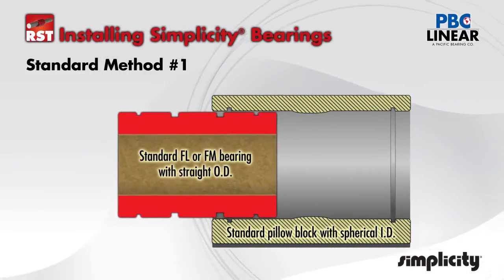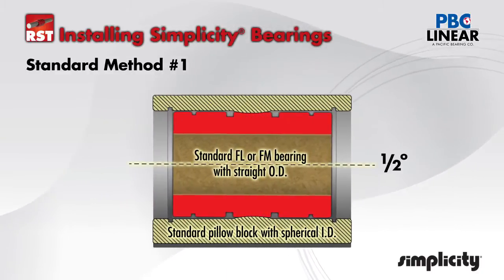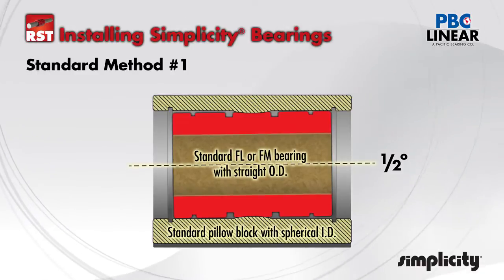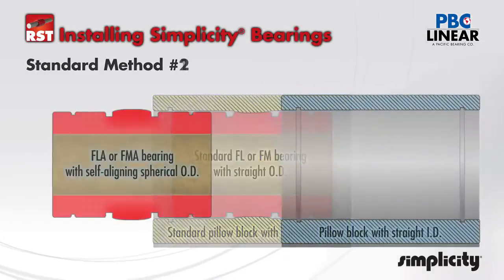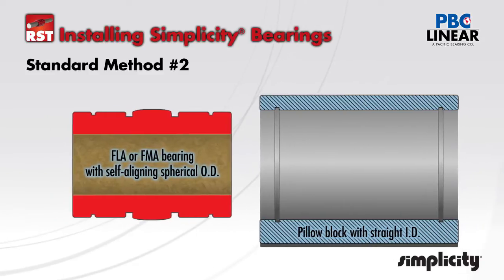When matched with a standard pillow block that has a spherical ID, the bearing will be capable of one half degree pivot or self-alignment in all directions. This arrangement works well for most standard applications, but when not using a standard PBC Linear pillow block, there are options for installing the simplicity bearing into your own machined straight bore housing.